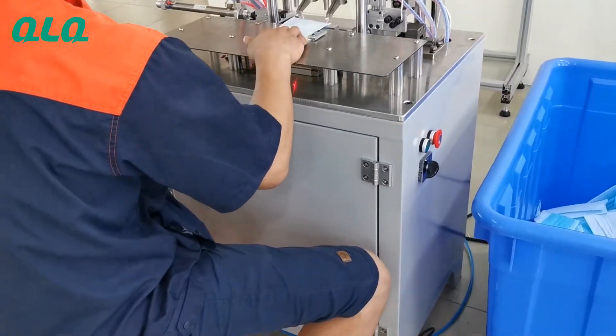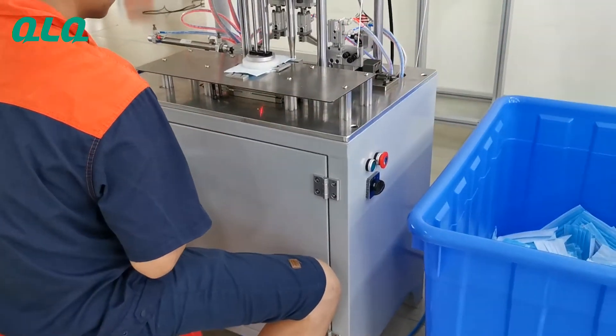If you are interested in our machine, please feel free to contact us. Thank you for watching.